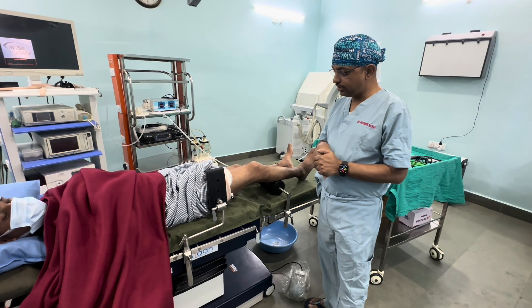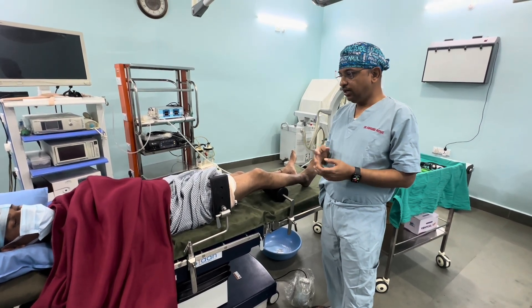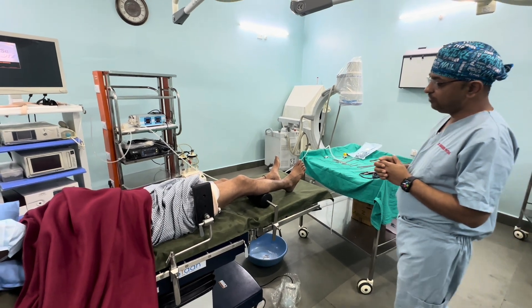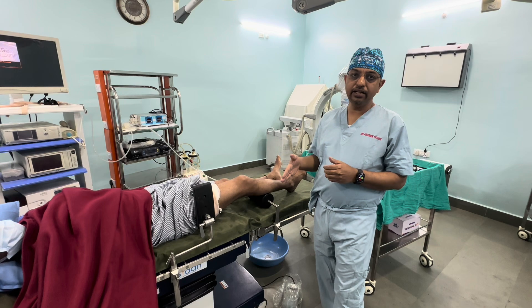Today we are going to discuss the basic OT setup in arthroscopy. This is a volunteer who has agreed for this demonstration, and we are operating on the right lower limb.